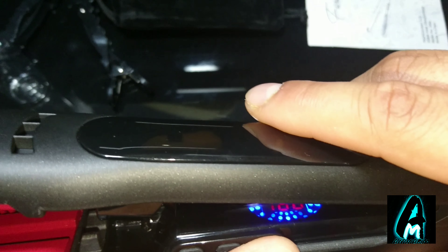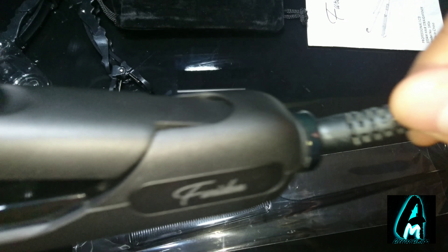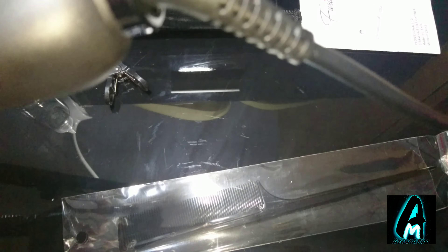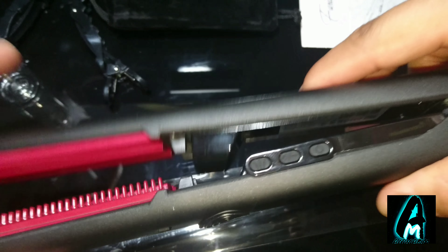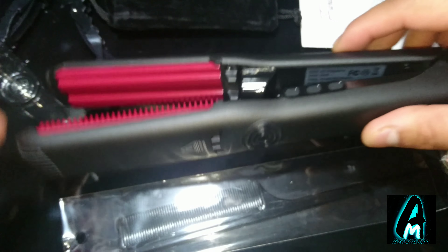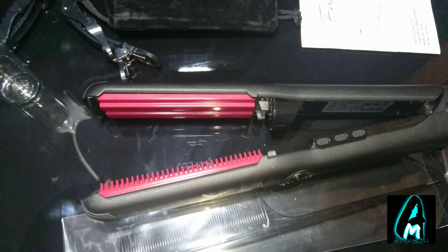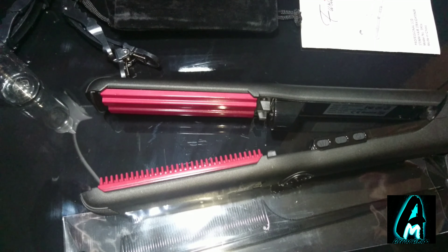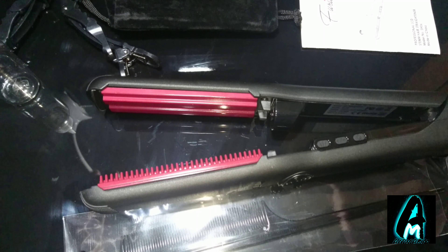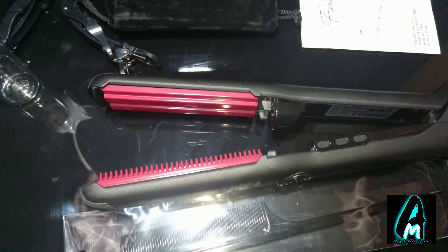This product also has a swivel cord, so your cable won't get damaged easily, and it's a good length too — another excellent feature. Overall it's easy to use, very useful, and works very smoothly. If you're interested, search for the Faridun steam hair straightener model number SH06.